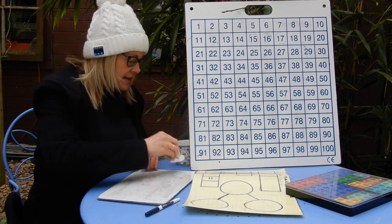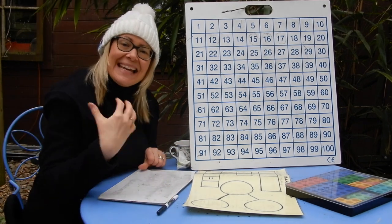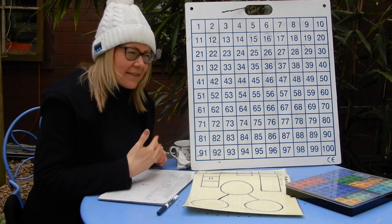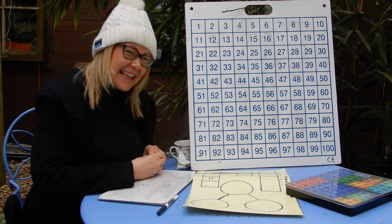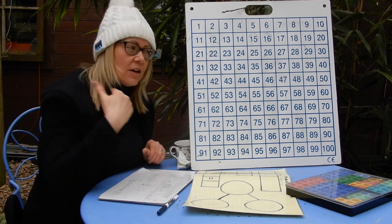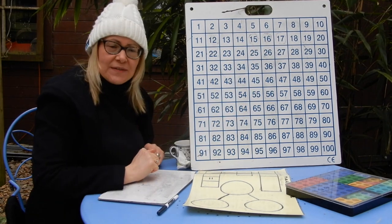We are going to first of all do some counting as we always do. We're going to look up here at our 100 square and count to 80. We're going to go high on the multiples of five and low on the multiples of ten, which are the ones that end in a zero.